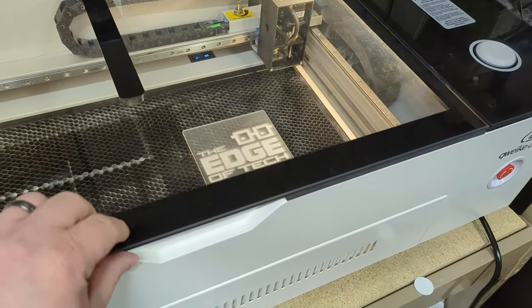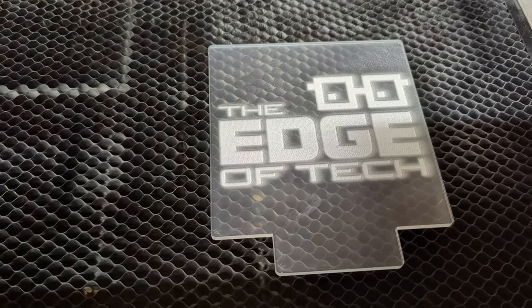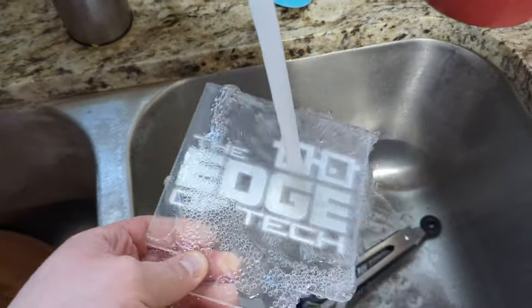When it's done, it's gonna be covered in debris. Take it off the laser bed, run it to the sink, and just run water over it. I like to use a paper towel and wipe it all down as well, then make sure it's dried thoroughly.